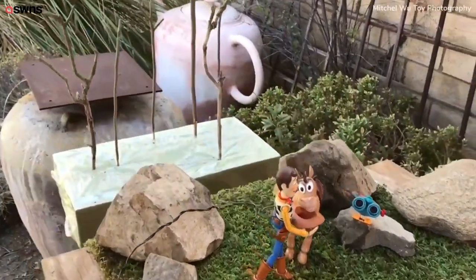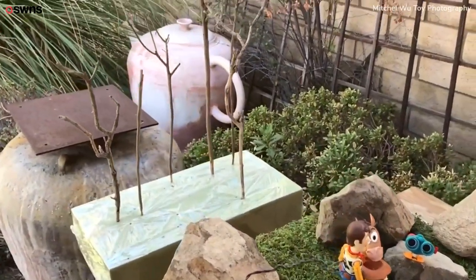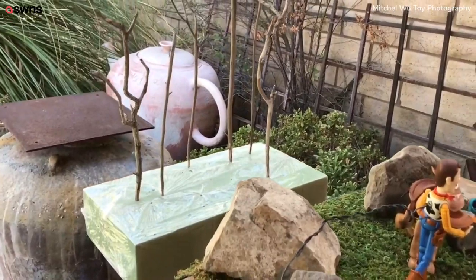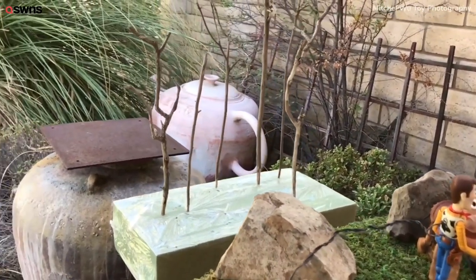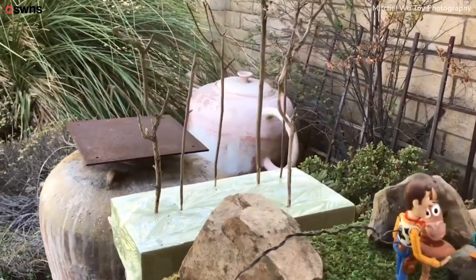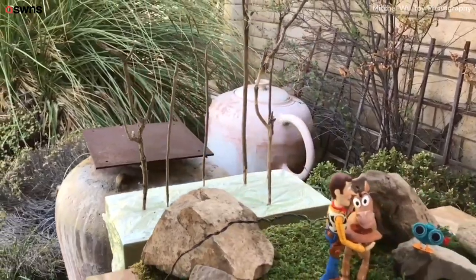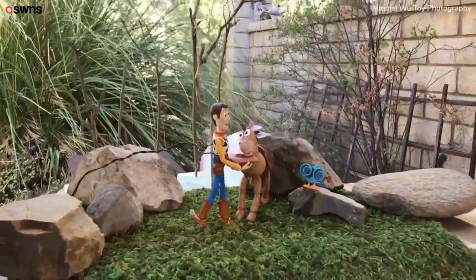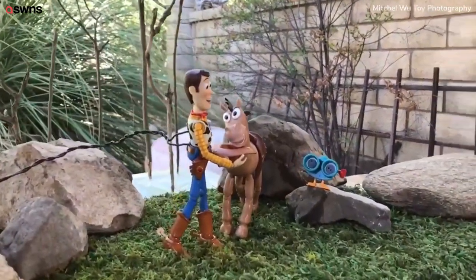Looking at behind the scene, you can see that I have some branches stuck into a foam block, which is going to kind of make it look foresty. I have the block and the branches set back away so that they become more blurry and out of focus, so that these characters are the main focus of the story.